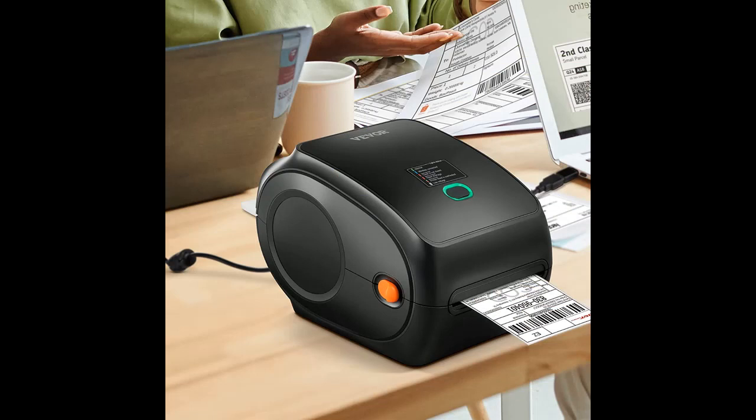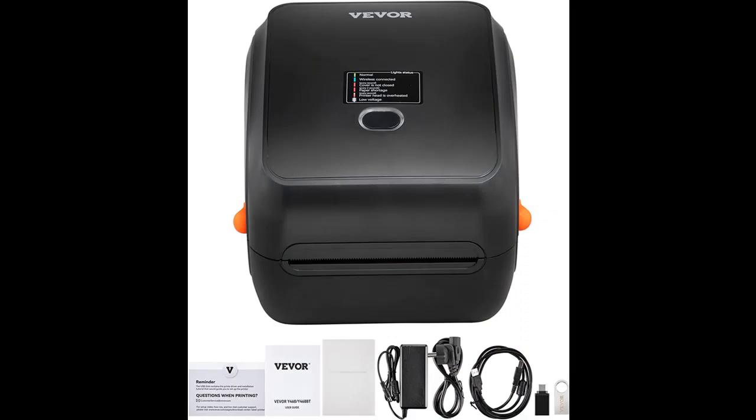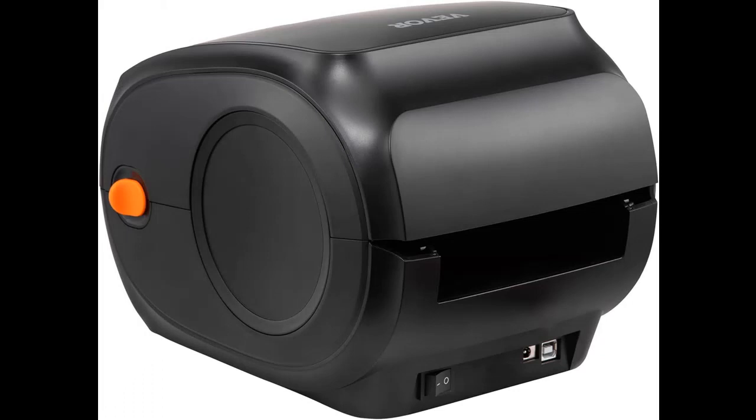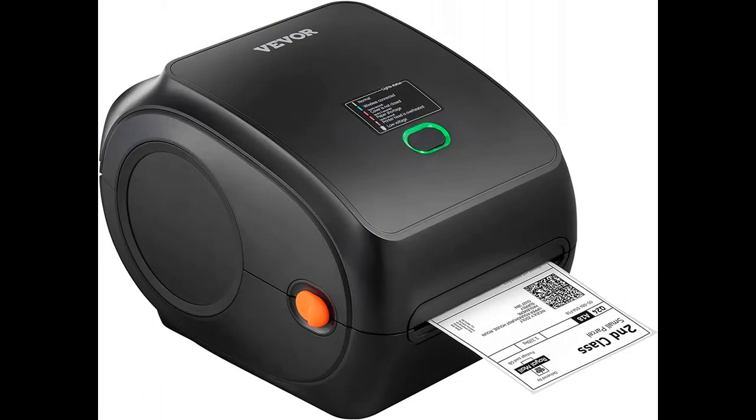Thanks to the 150 mm per second (6 IPS) high-speed printing technology, our mailing label printer can print 3,600 sheets of 4x6 labels per hour, greatly improving your working efficiency. Suitable label widths: 1.57 to 4.25 inch / 40 to 108 mm — not just for shipping labels, but also for barcodes, ID badges, DIY labels, FBA labels, address labels, reminder tags, and more. Get your labels printed right.